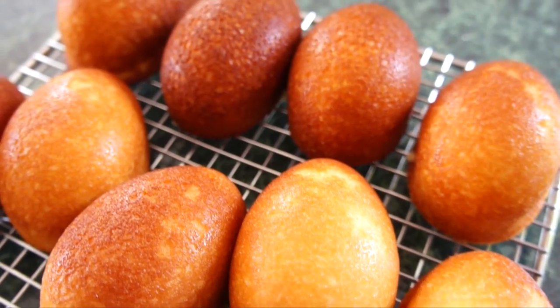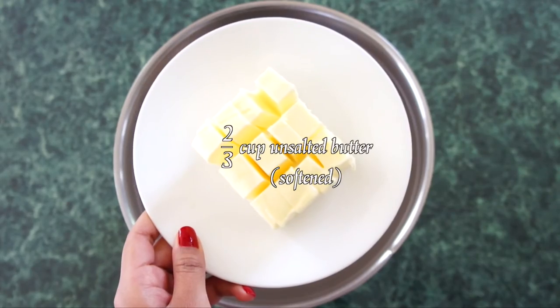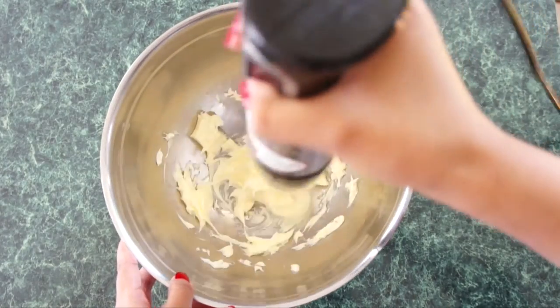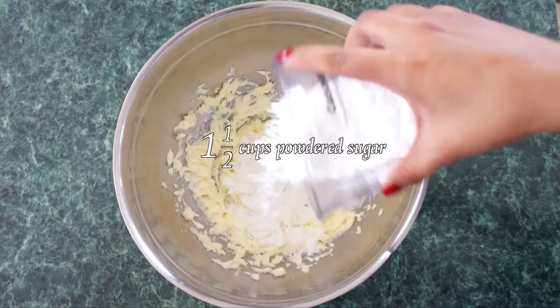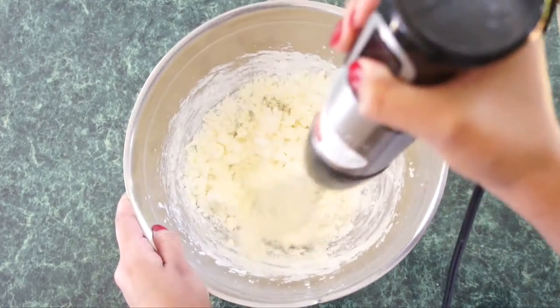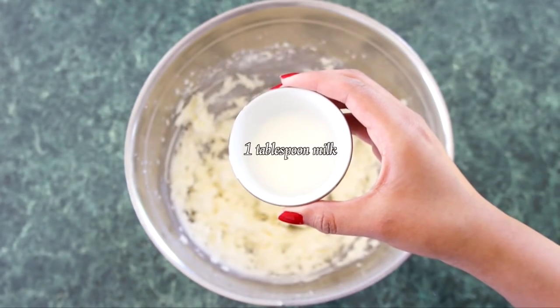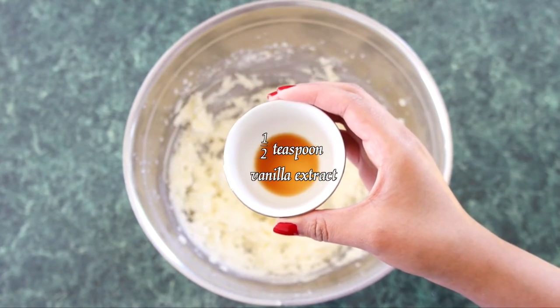While the cakes are cooling, you can make a simple white frosting. In a large bowl, add 2/3 cup of unsalted butter softened, and beat until creamy. Add 1.5 cups of powdered sugar, beating until smooth. Then add 1 tablespoon of milk and a half teaspoon of vanilla extract.